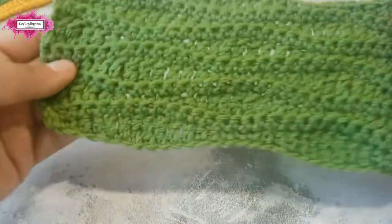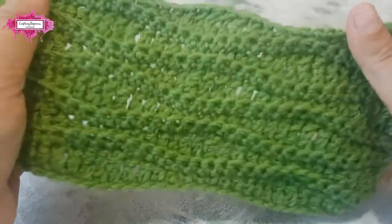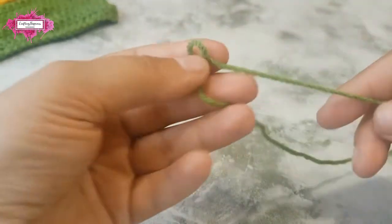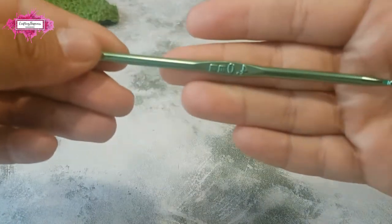Today I'm going to show you how to crochet the long wave stitch pattern in one color. For this pattern you will need double knit yarn and a four millimeter crochet hook.